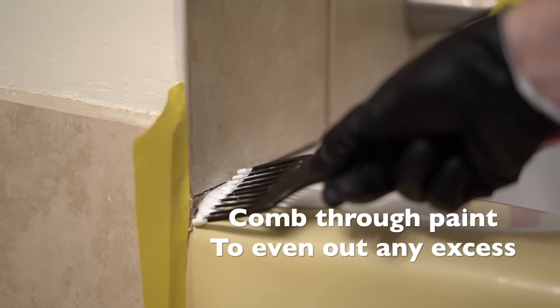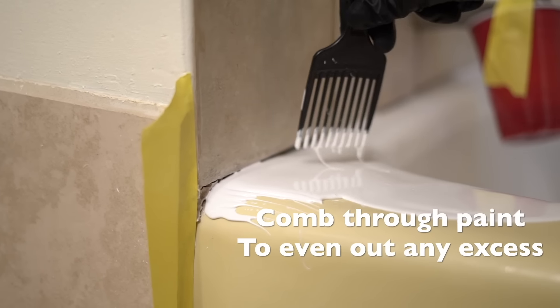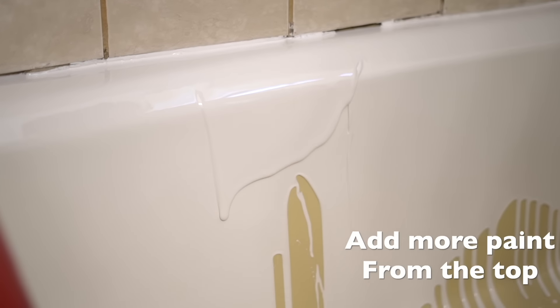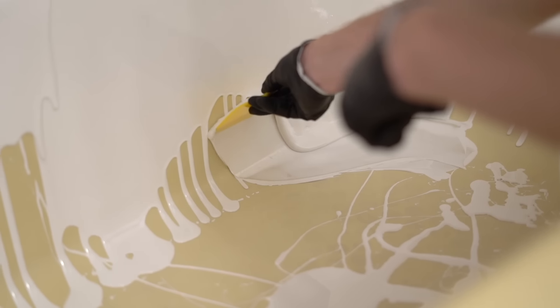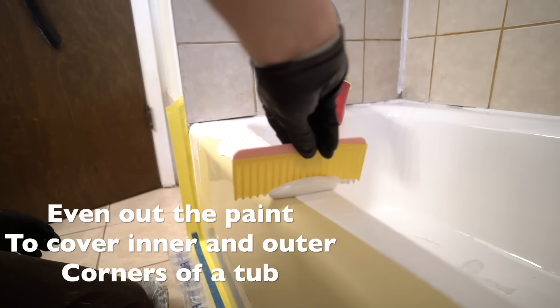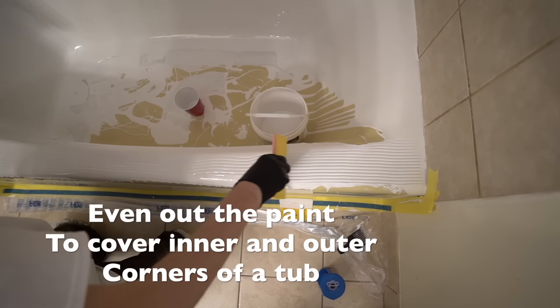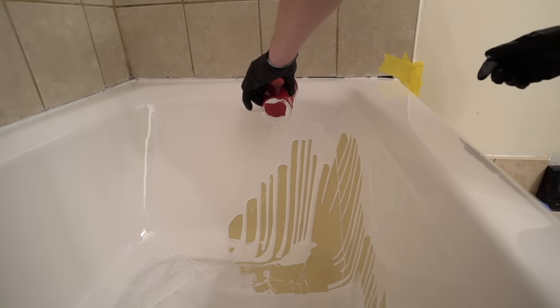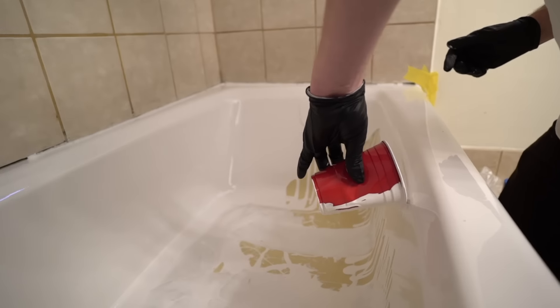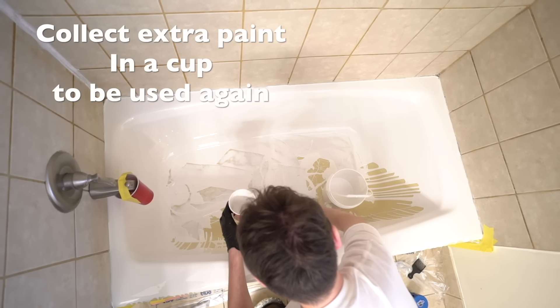Comb through the paint to even out any excess. Collect the extra paint in the cup to be used again.